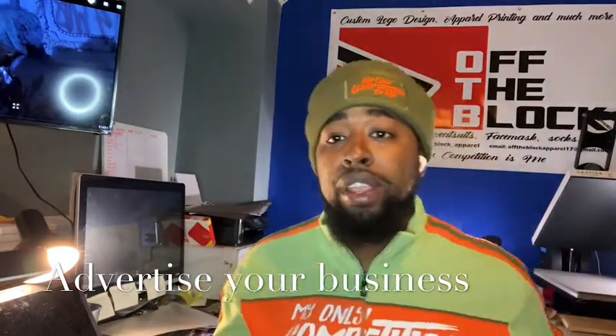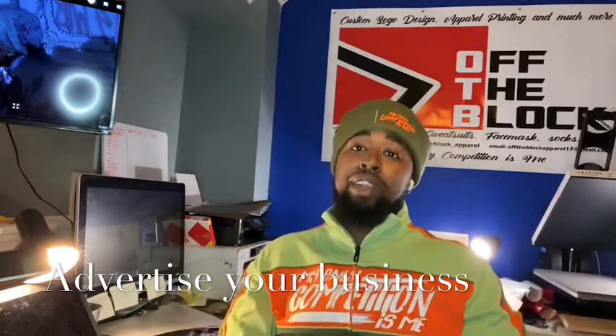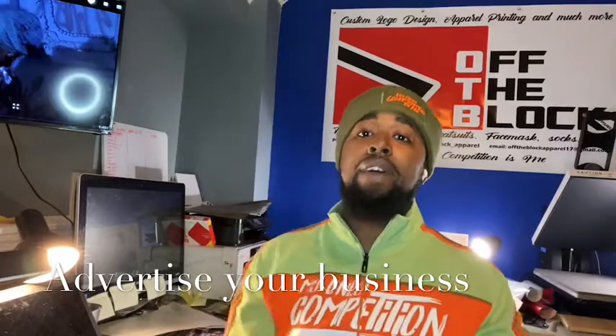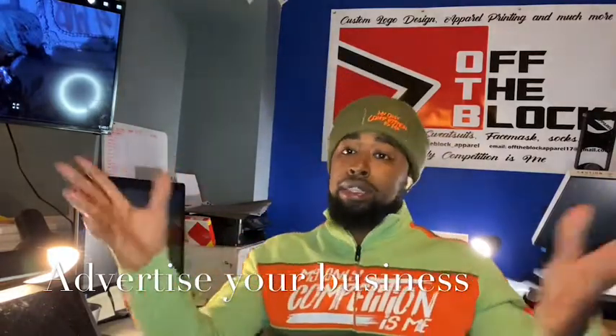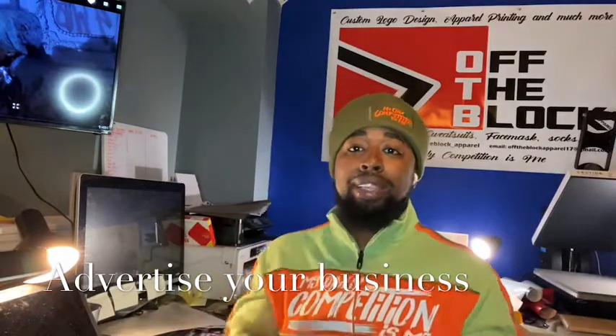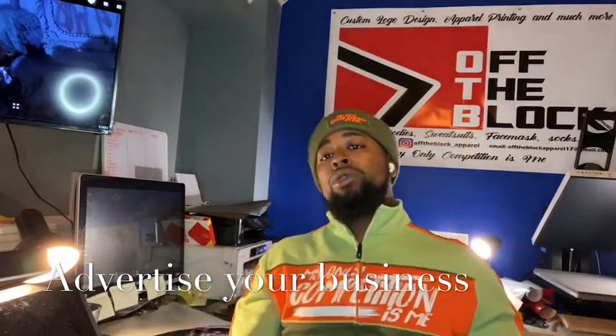Hope you guys enjoyed the video. Turn your alerts on so that every time I drop a video y'all get notified. Tell your friends to subscribe to the channel, like the video, leave comments. Don't forget to follow me on Instagram at off_the_block_apparel — that's all I got for y'all, peace out.